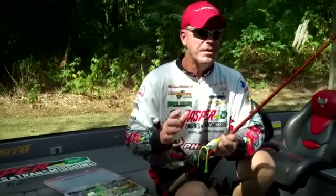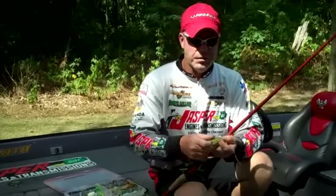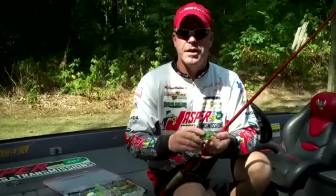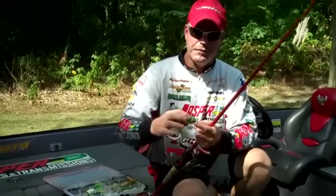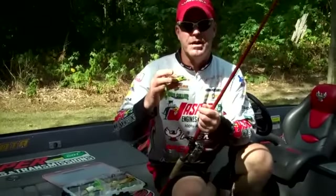I'm professional angler Chad Morgan Taylor, and I want to take just a minute and show you some of the ways that I fish and rig my frogs. One of the most exciting ways to fish, and one of my favorite frogs, is a hollow body frog.